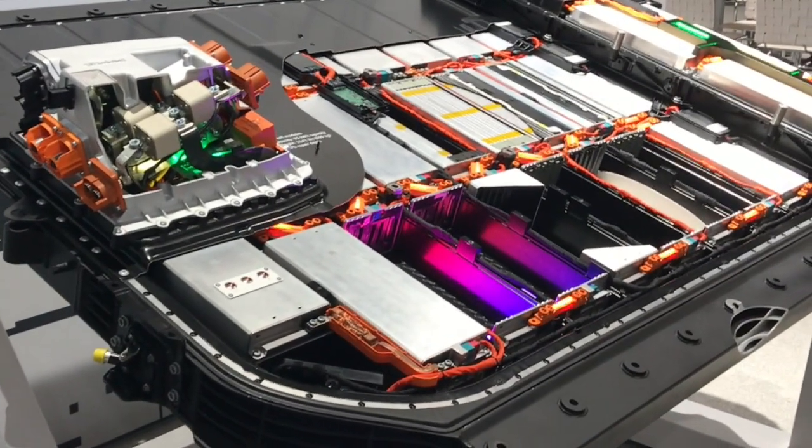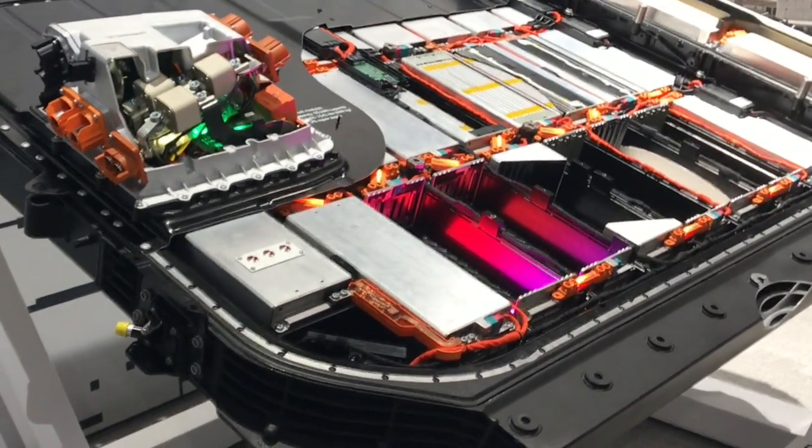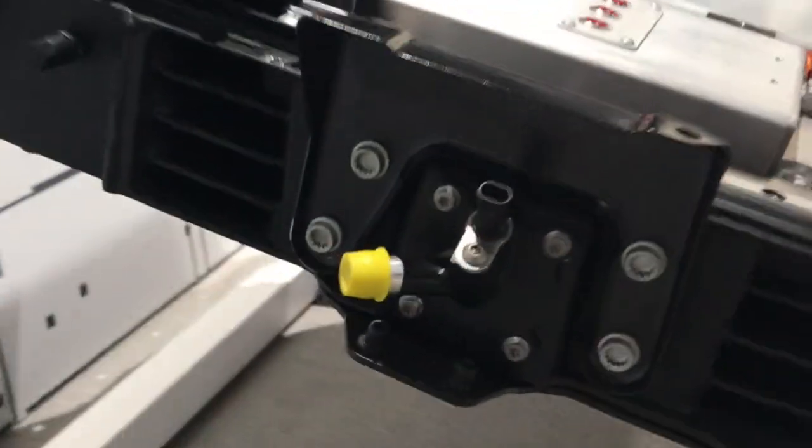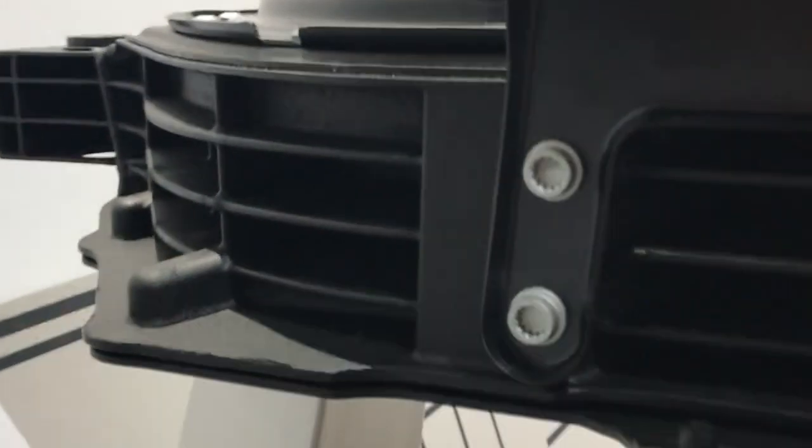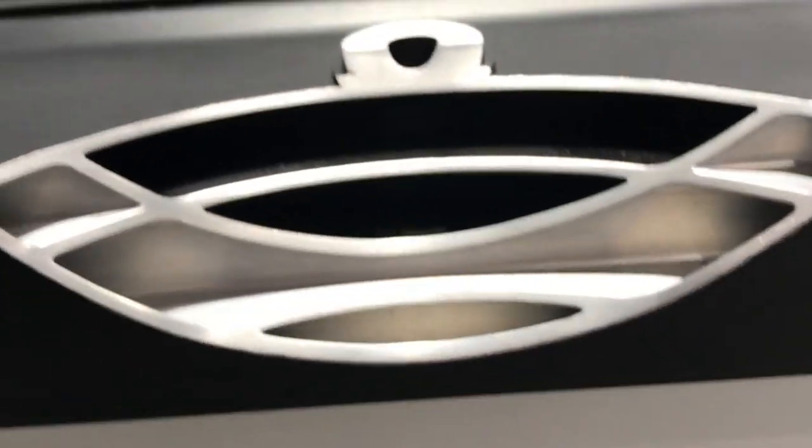They're going to get a little bit more performance out of this. Here you can see the water inlet and the solenoid to open it. You can get a good view of the cooling fins here and down the side too. They did a cutaway here so you can see the water flows through there.